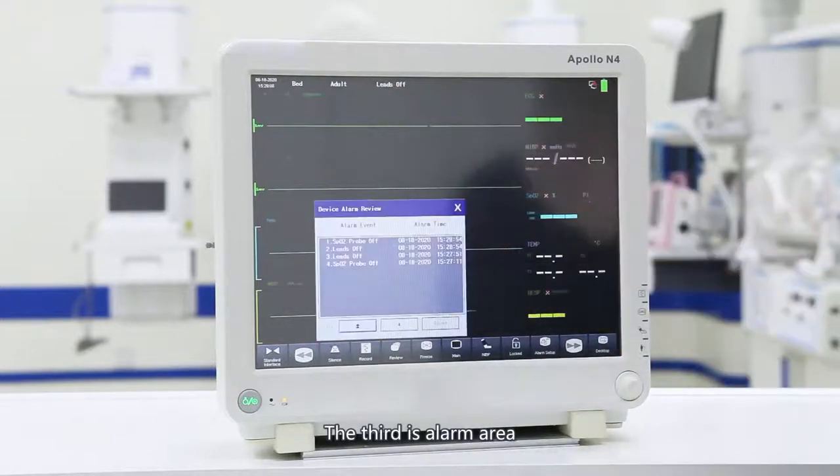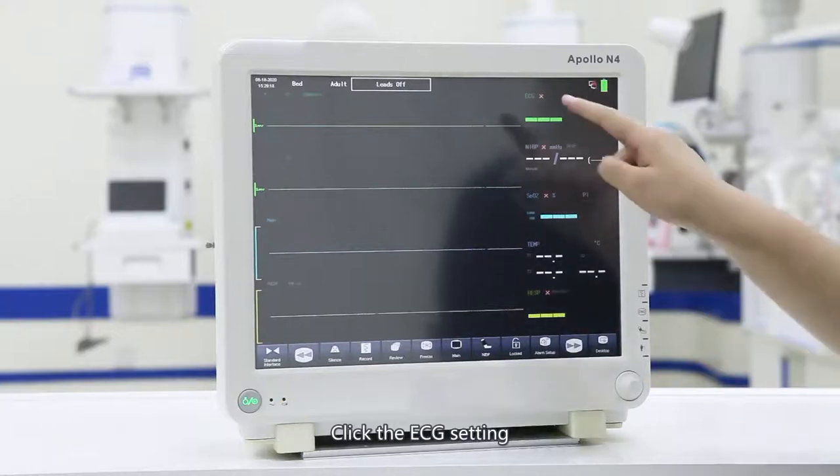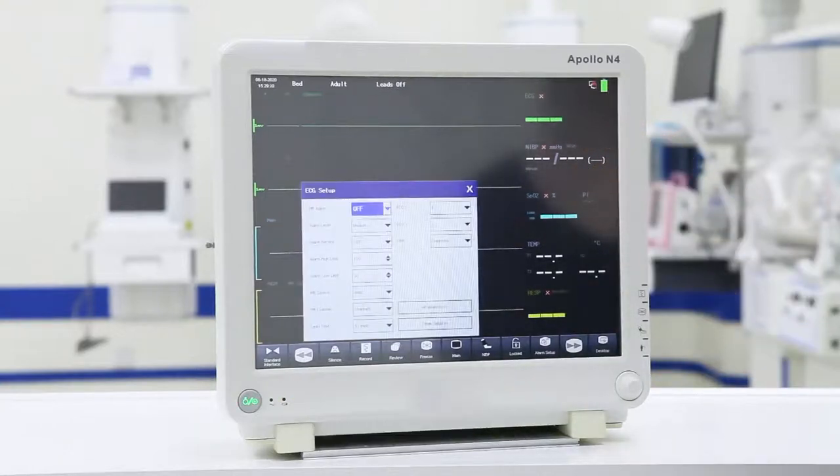The third is the alarm area. Click it to display the alarm event as well as the name and time. Click the ECG setting in the upper right corner. You can set the alarm switch, alarm level, alarm record, alarm upper and lower limits, and the source of heart rate, which can be obtained from ECG or blood oxygen probe.